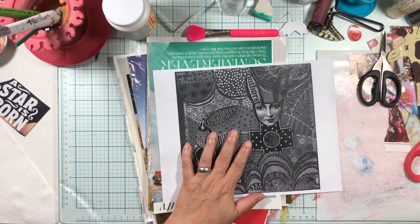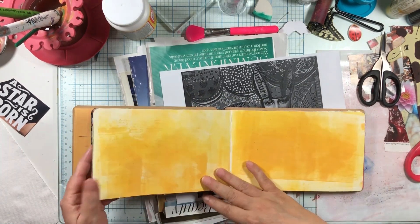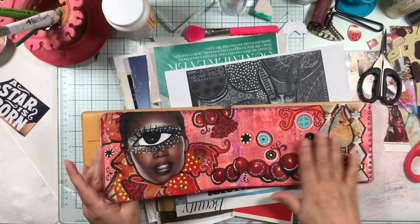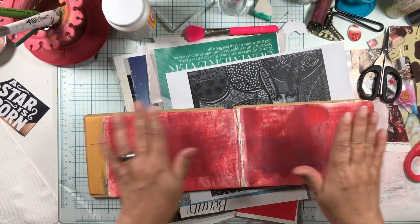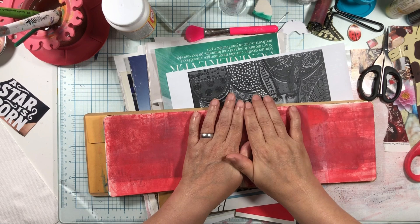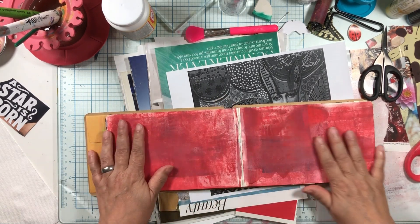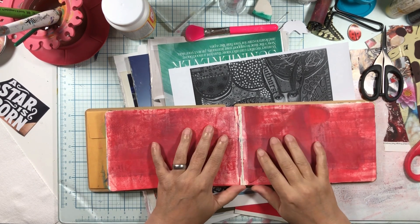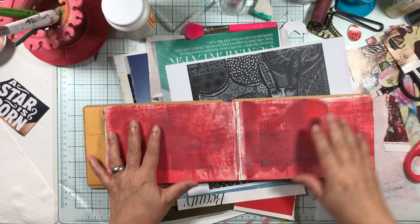Today we're going to do another page in the Tisha Moore journal, which is this skinny little Diane Reaveley flip book, and I'm going to be a little bit more loosey-goosey today. I'm loving this red — at some point I almost think I want to do a red journal. I'm going to use this red page. I'm tired today; I wrote a blog post this morning and edited another video, and I thought I'm just going to sit down and make something fun that makes me happy.